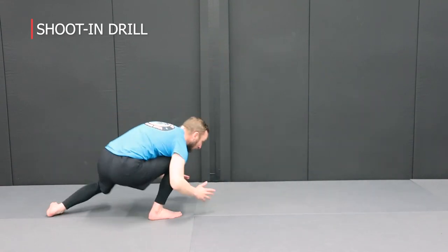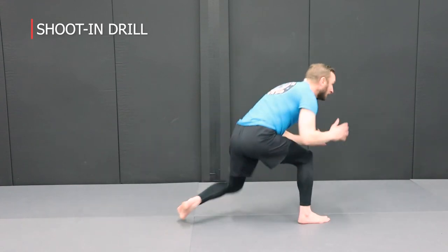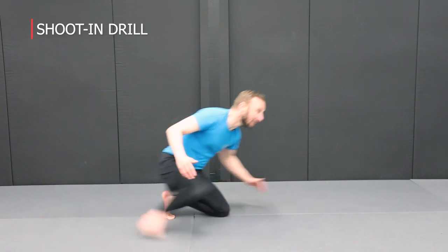Keep the stance nice and low as you penetrate. On the penetration step, change levels and penetrate. We can also add in a little lift.